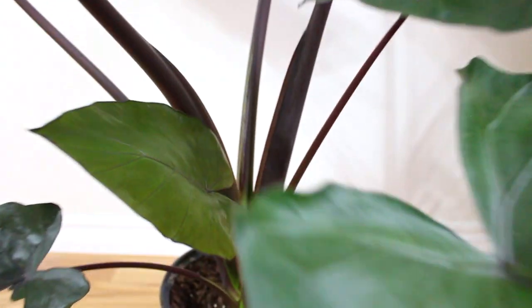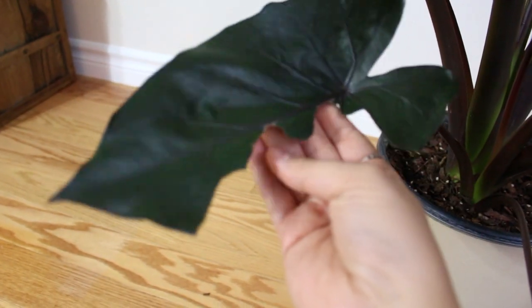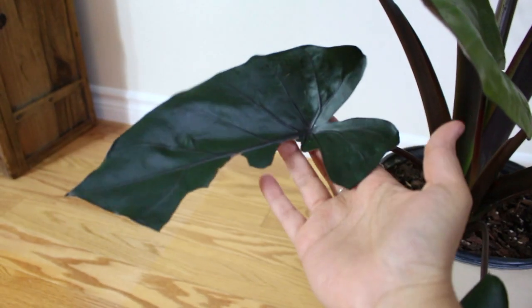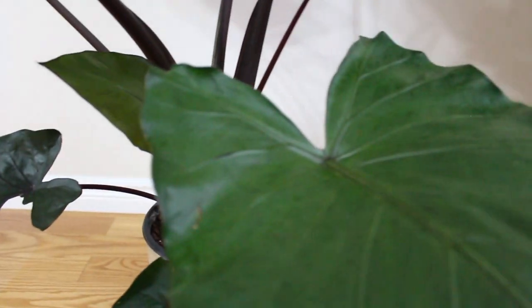We do have grow lights that we put on in the evening for this plant and my fiddle leaf fig so that they continue to grow. And this was an accident – one of our friend's kids was here and he just loved the plant so much that he grabbed a piece of it to take home. But it's okay; it was the smaller version, it wasn't one of the big leaves. We're going to get more and more new leaves as the new growth comes in, so no worries. I just wanted to give a little plant update.